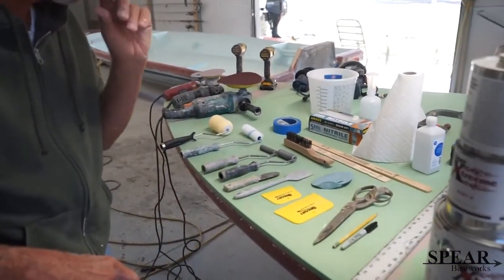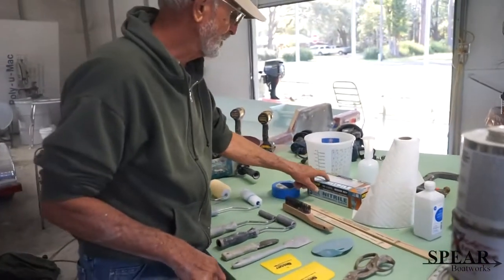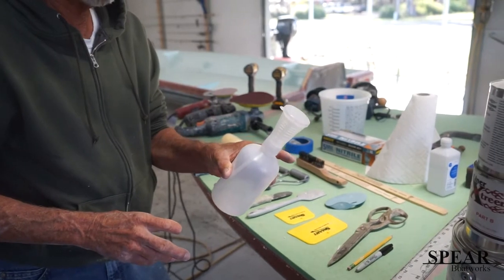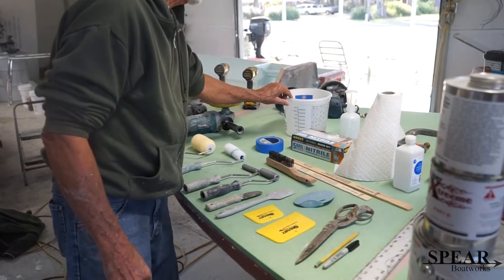Anything that you get resin on, you need acetone to clean with, and you'll need to keep your gloves on when you're doing it. You'll need a dispenser like this for mixing and measuring your catalyst, and your resin and putty.